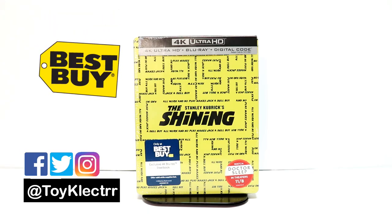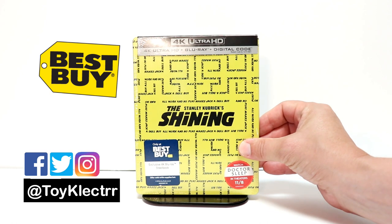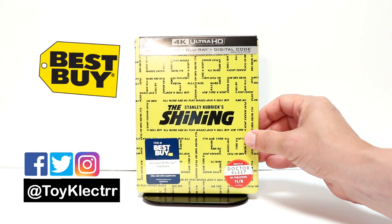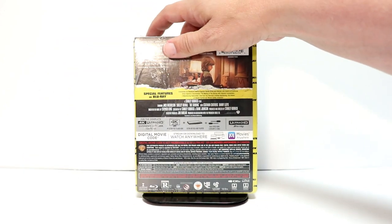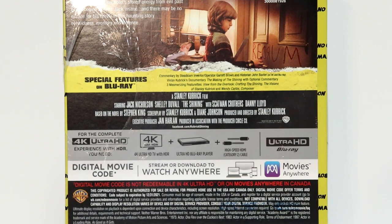So today I picked up my copy of The Shining. This is a new Best Buy Exclusive Steelbook featuring the 4K release. It does have a 4K, Blu-ray, and digital code included. This is the front, and here's the back. If you would like to check out these special features, you can go ahead and pause and do so.